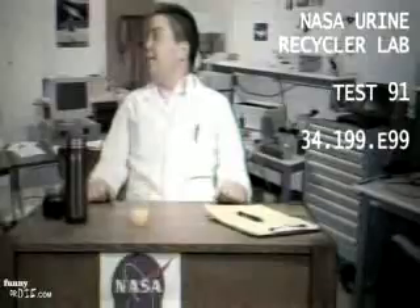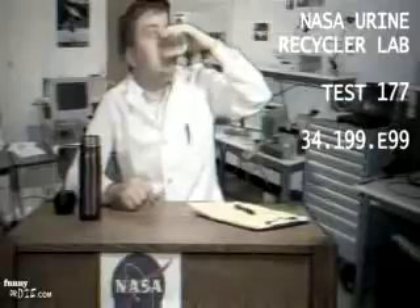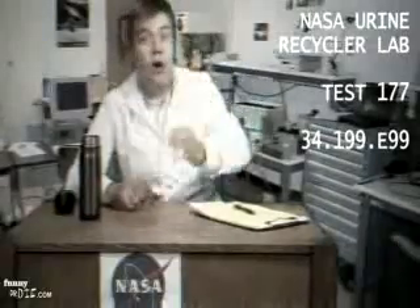Damn it! Oh, that's piss. That's just straight-up piss. I don't know why I have to drink it — it's piss. It's yellow.